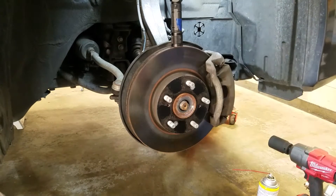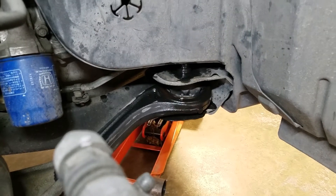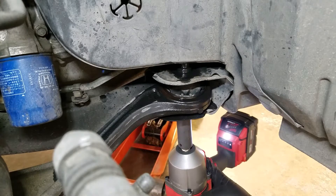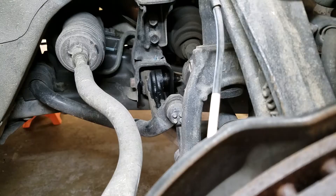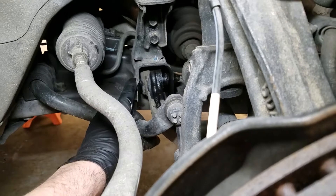Unless you're in the rust belt, these shouldn't be difficult to take out at all. 19mm down here — I'm going to use the impact. There she is. Back side of the control arm, which bolts to the frame — I'm going to take out this bolt here. I've already lubed it with penetrating fluid back there, so let's take it out.